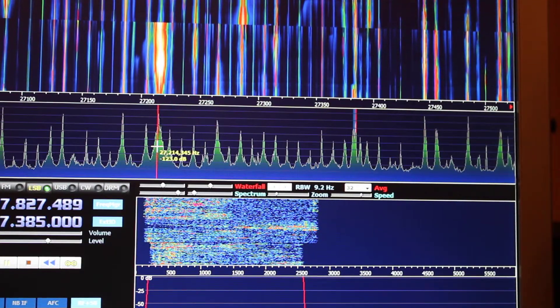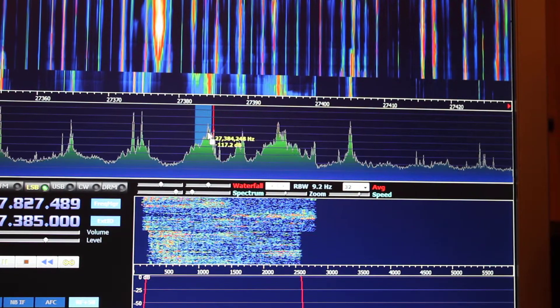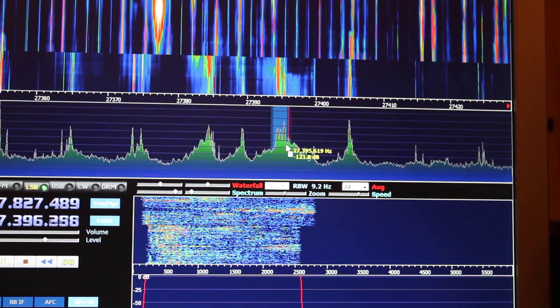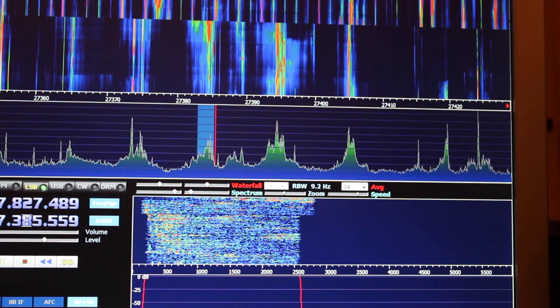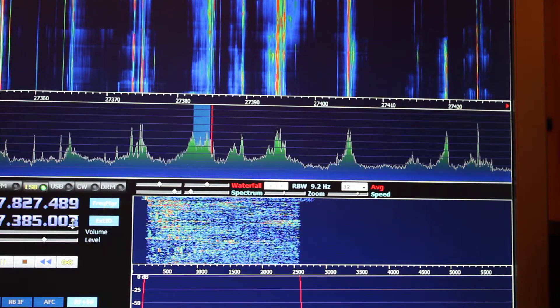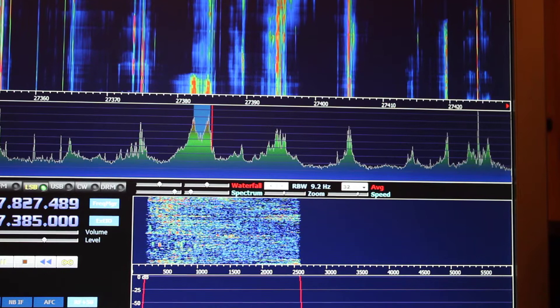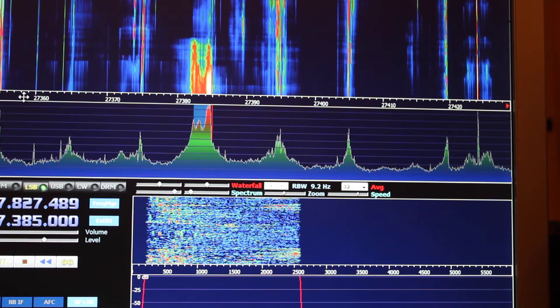Massive big signal there. What we'll do is zoom in — there's 385. There it is. 385 there. Stateside coming through nice and strong. Good old Americans.